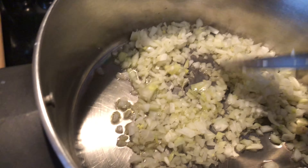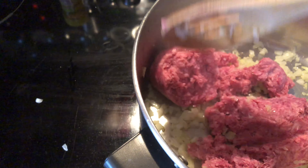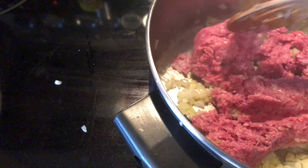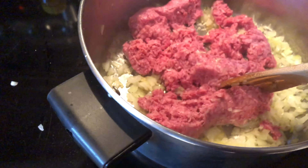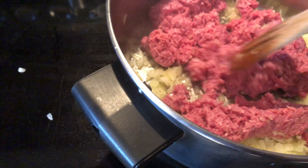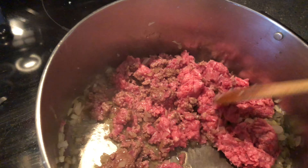Take your pound of ground beef and break down the chunks with a wooden spoon. Let it get nice and mingled with the onions and let it brown up real nice.